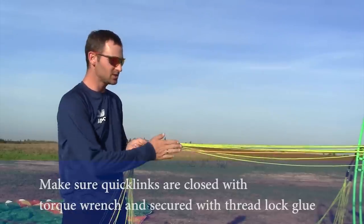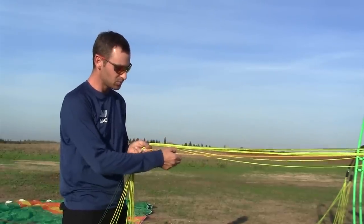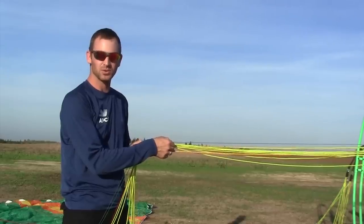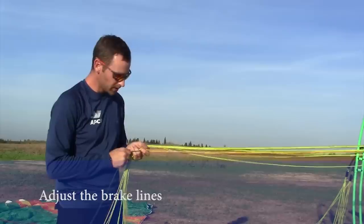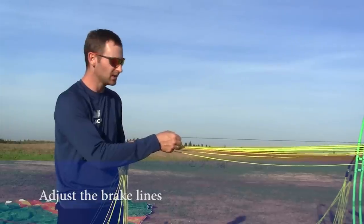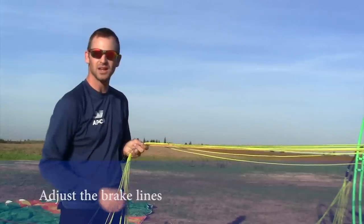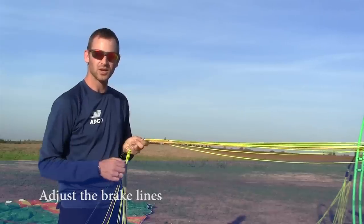Next point is adjusting your brake length. You have two lines connecting — one of them is the main brake and the other one is the brake safety line, which is the measurement for the brake length. You have to hold all the lines together, pulling and stretching the brakes and the brake safety line, and you have to adjust it so that the brake line is tensioned but also the safety line is tensioned at the same time. That way you know your brake is at the correct length.